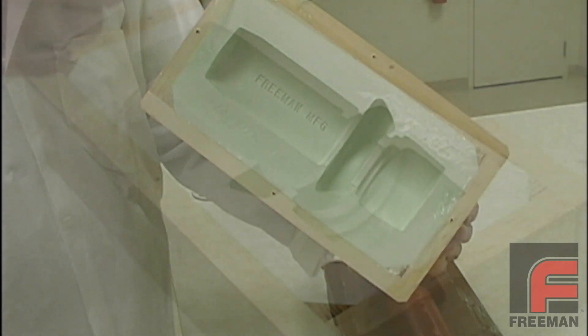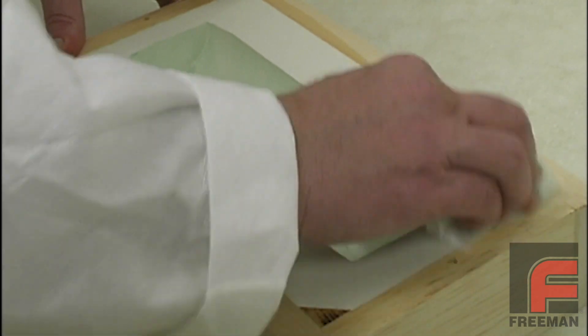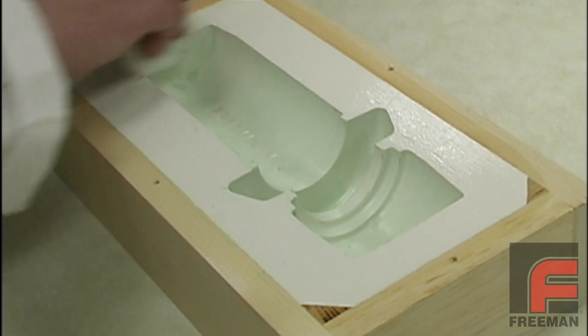Once the tool is removed, we have to remove the PVA mold release by dampening a cloth and wiping off the entire surface of our tool.